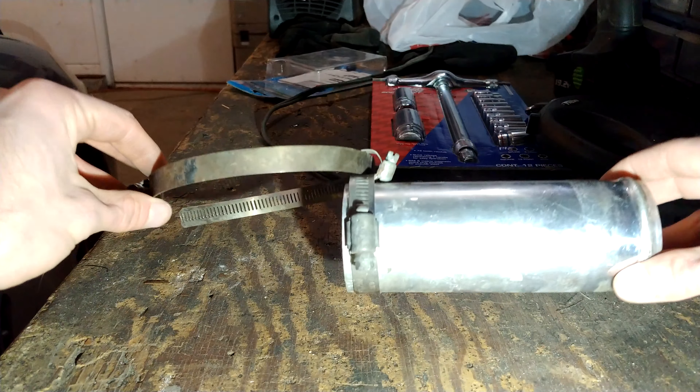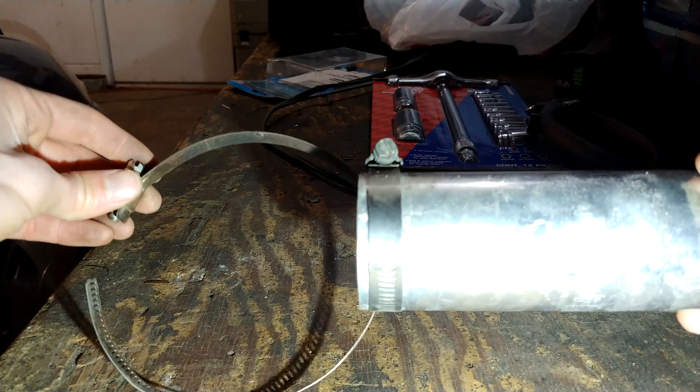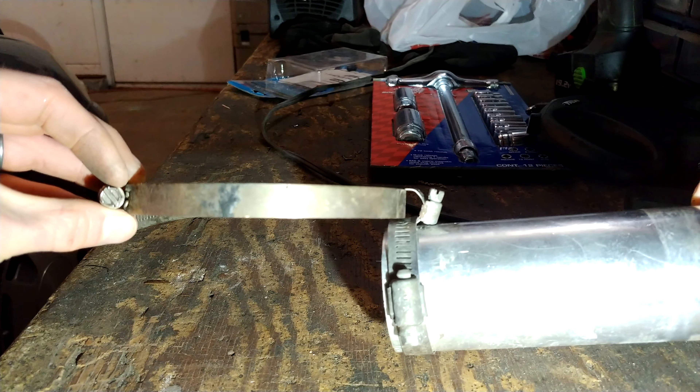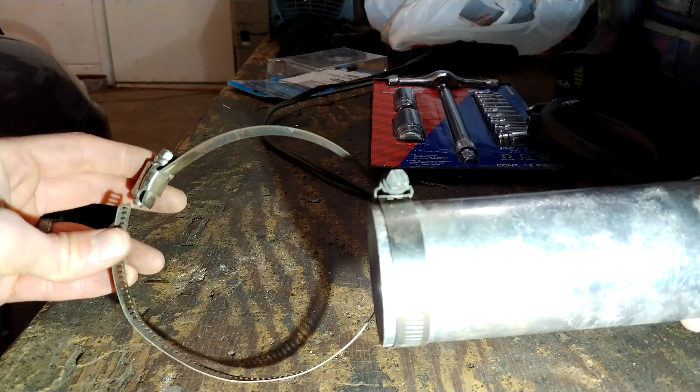So you can get a better look at how it's installed — I just have a worm clamp at the end, a tiny one, and then a real big one that goes around the catalytic converter to hold it in place.